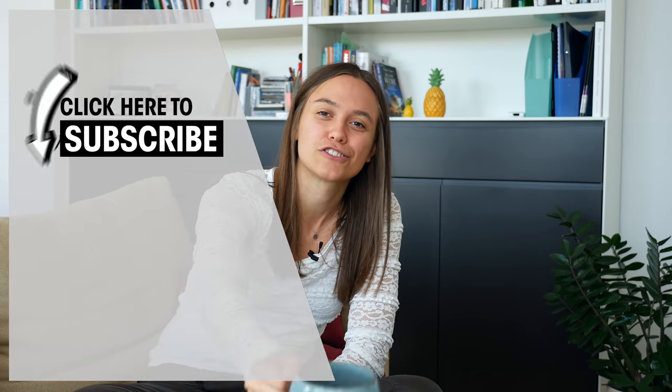Thank you guys for watching. I hope you liked this video and it was informative for you. If you're new to the channel, be sure to hit the subscribe button and ring the bell. I hope to see you soon in one of the next videos. Bye, cheers!